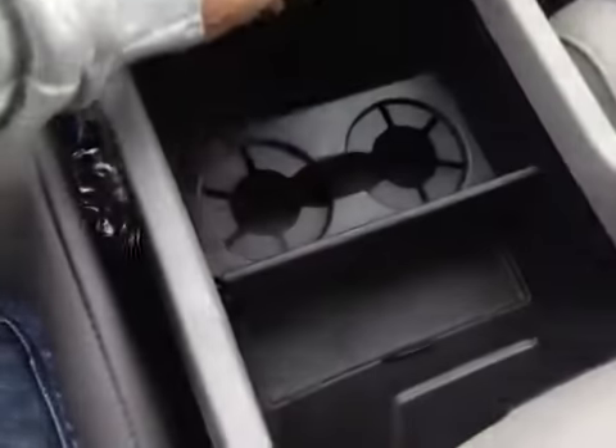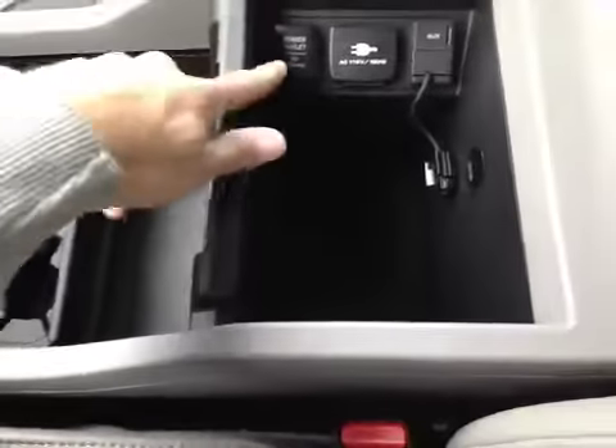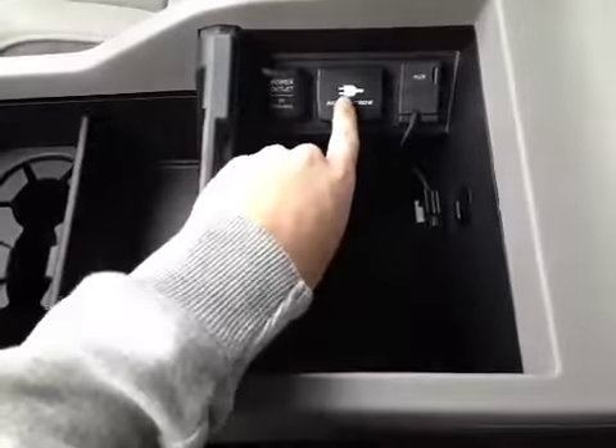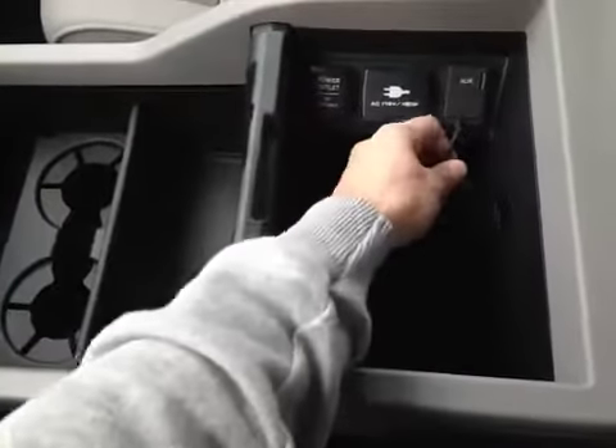Below this we have a cup holder and two storage compartments. Back in the center console storage area we have a 12-volt power outlet, a 115-volt power outlet, as well as an auxiliary port and a USB port.